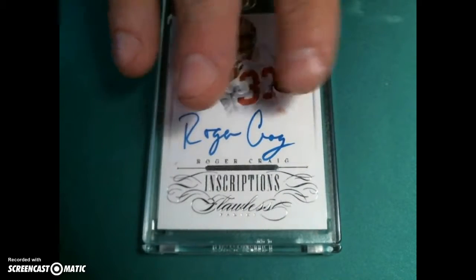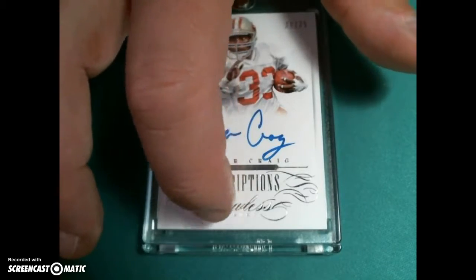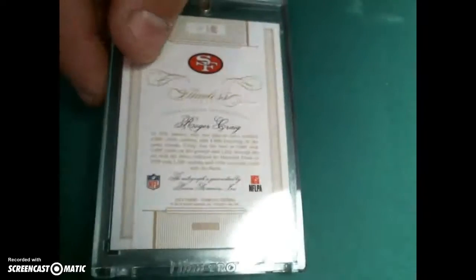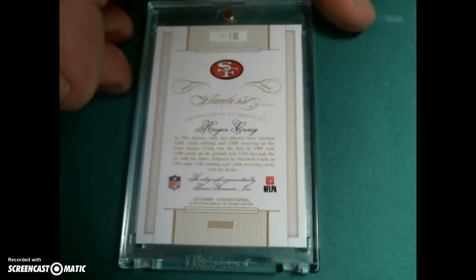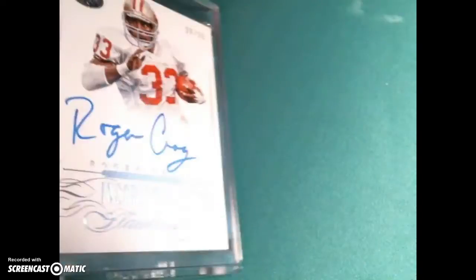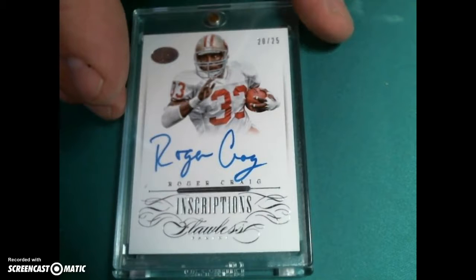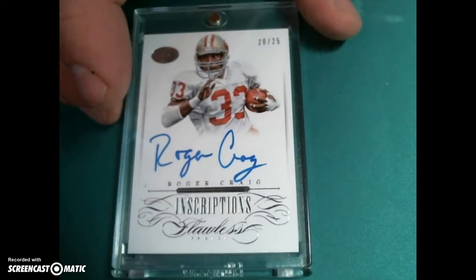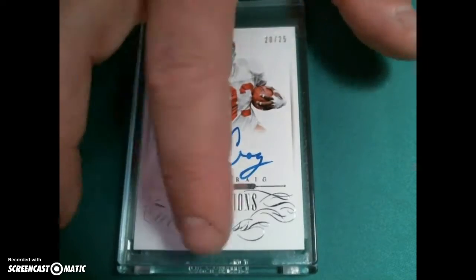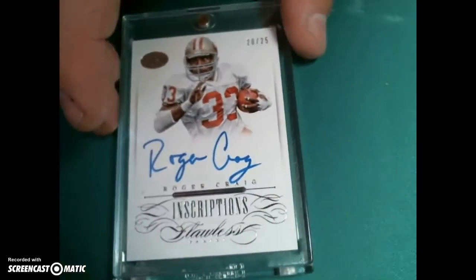The Roger Craig has a very slight small surface spot right there, like a little indent. The rest of it looks pretty decent, centering looks good on the back. I think it could carry — it's the closest one you have to being a gem, but I'm not sure. It's based on that surface issue, and they're always tough on corners on thick cards.